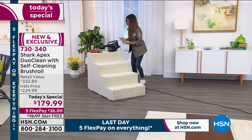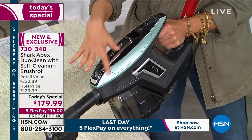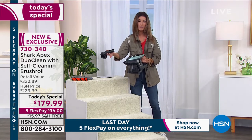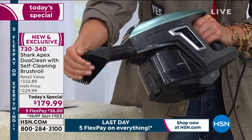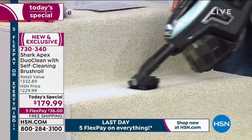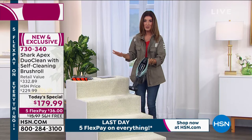This is our number-one best-selling color, Arctic Blue — almost like a minty, refreshing, icy blue color. Hundreds of orders already placed tonight for our Today's Special one-day-only price. In handheld mode with attachments you can take it to the stairs, the couch, the curtains. How easy is this on the stairs? You're not dragging a heavy vacuum up each step, not running out of cord — it has a 30-foot cord.